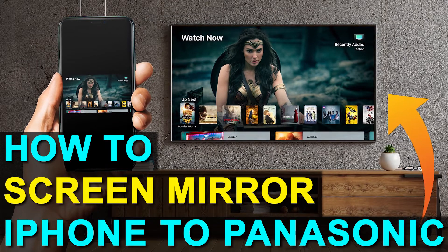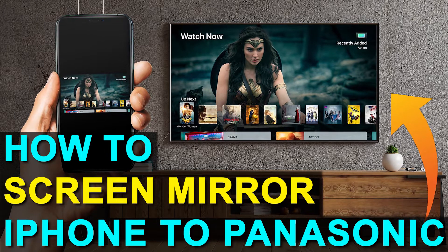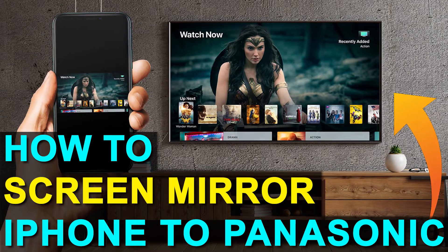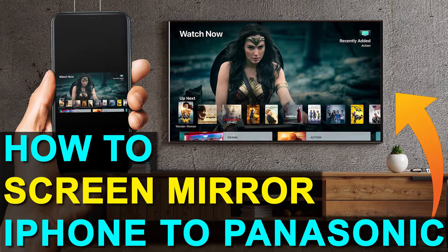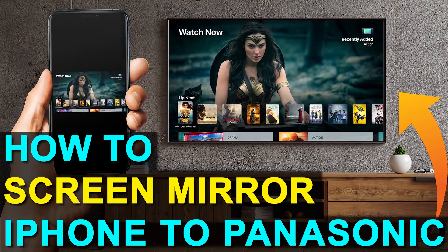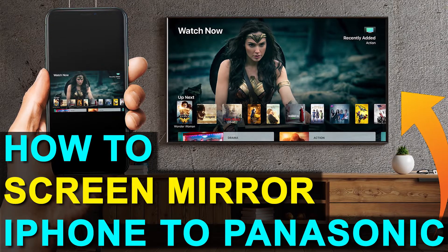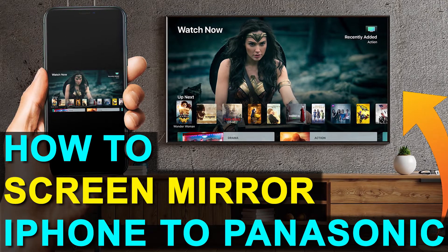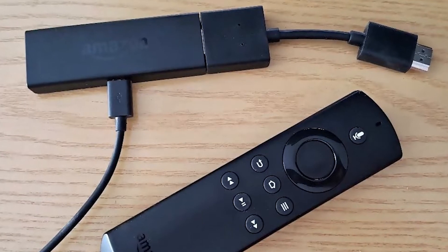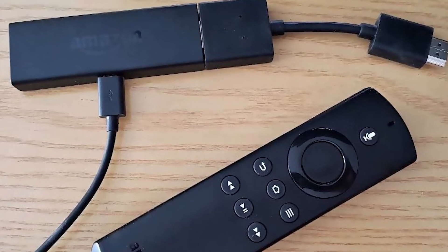Hey guys, Juan here. Thanks for stopping by my channel and checking out this video. I'm going to show you the easy way to get anything that's on your iPhone mirrored over to your TV — and you can do this without spending the extra dollars on a smart TV. So whether you have an old TV or a new one without the latest technology, I'm going to show you how to achieve the mirroring effect using two simple devices: a Roku stick and an Amazon Fire Stick. Let's dive into the step-by-step instructions with the Roku stick first, then I'll show you the Fire Stick next.